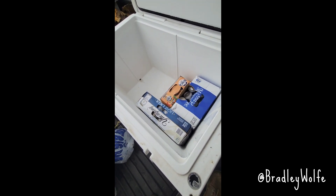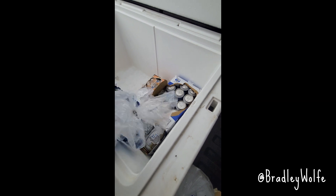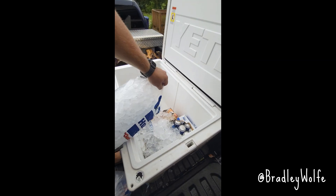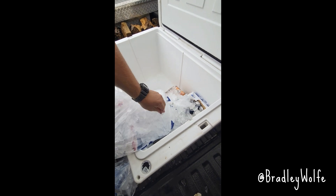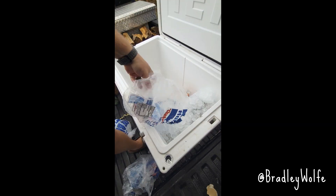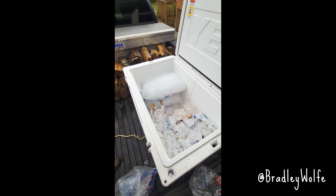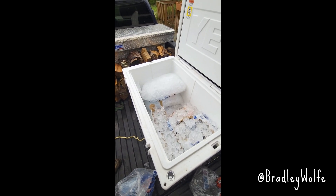Let's get some ice in there real quick. 80 pounds of ice and still tons of room for more drinks and food.